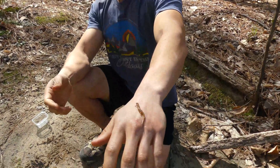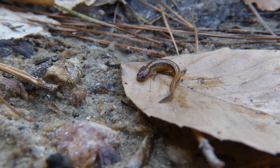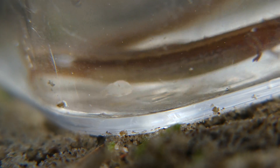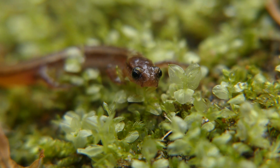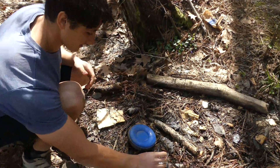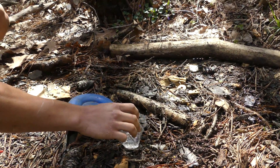We know so little about Chamberlain's dwarf salamanders that we're not even sure if they're endangered or not, and sadly that's the case for many amphibian species both in North Carolina and worldwide. That's why I think it's so important to feature animals like this in my videos — otherwise how will people ever know how cool they are and why they deserve protection. This little guy was found literally in a pile of trash and leaves, and that's where he belongs, so back he goes. He'll probably disappear right back under the leaf litter.